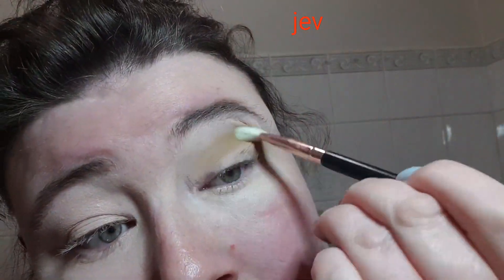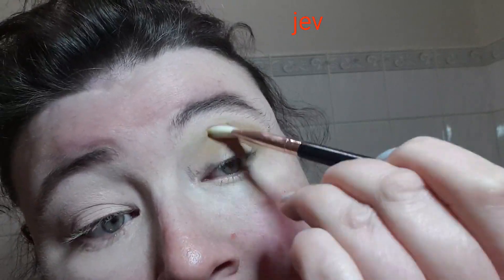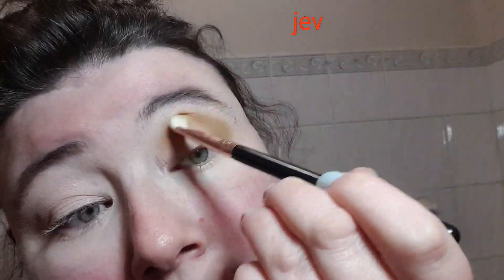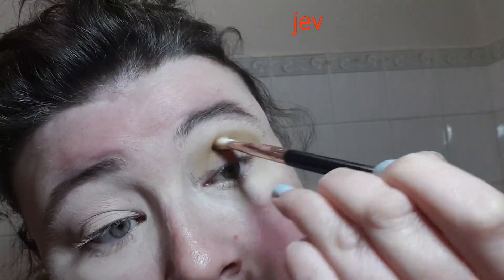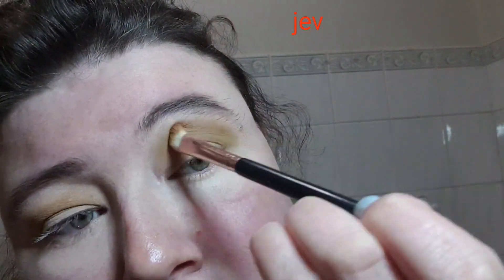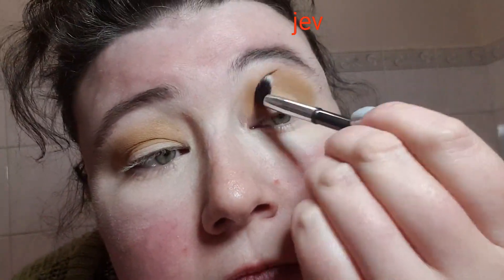I'm really liking the pigment of that colour, and it does seem to be blending out quite nicely. That's a gorgeous colour and it's blending out really, really nice. I'm actually going to take a bit of this one which is a little bit lighter — it's called Mega — and just blend it out more up there.